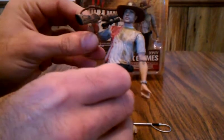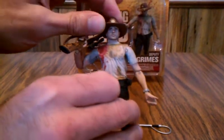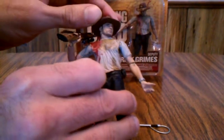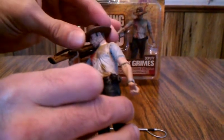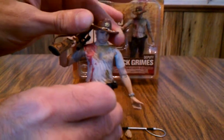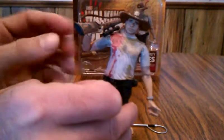He has a lot more movement. One of the things that I don't like about this figure that I thought he was going to have was a removable hat. That hat is actually fixed onto his head — it's part of the sculpt. It would have been nice to have been able to take the hat off and put it on from the Series 1 version too, but it's not that big of a deal.